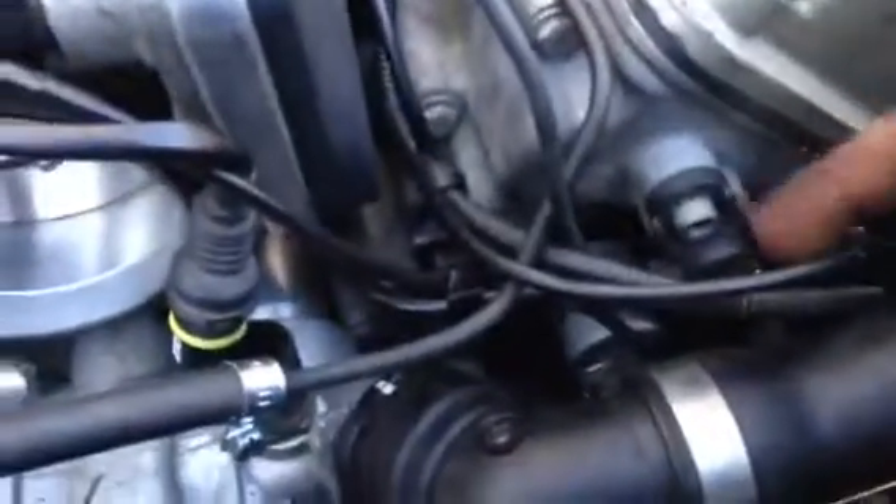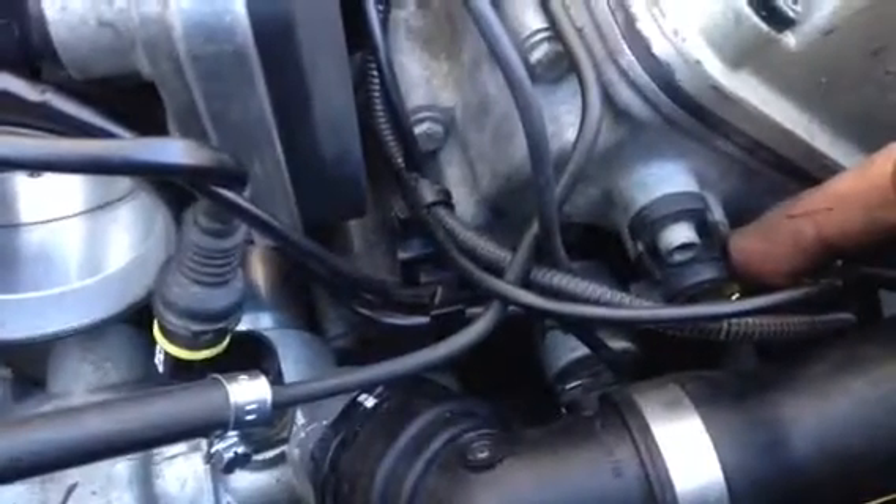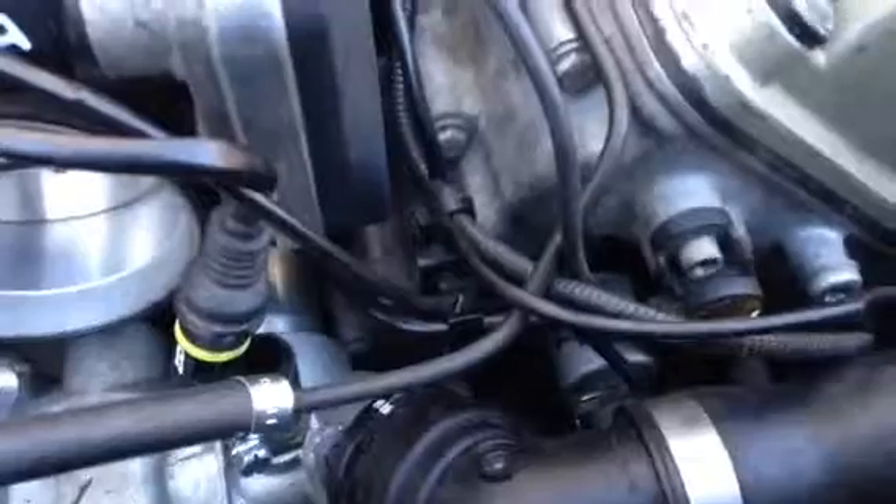If you can tell me what that thing is, that'd be great. I think there's a crankshaft position sensor — that sounds wrong as well. Just don't know what it is. Thank you very much. Cheers. Bye.